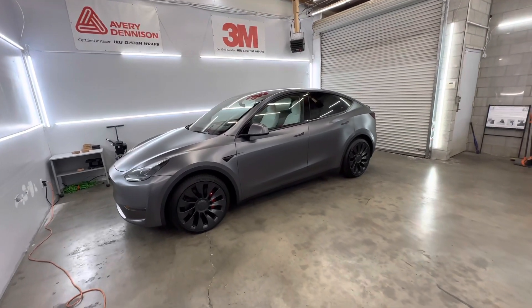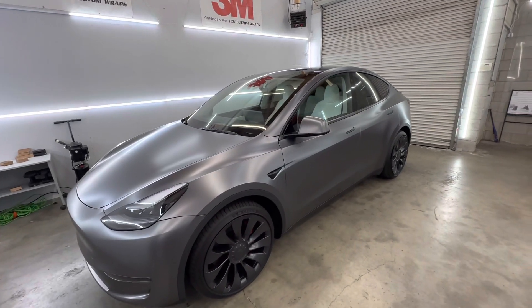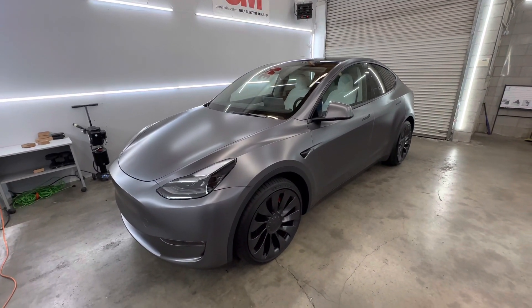Hey guys, Jay here with HDJ Custom Wraps. So we just finished wrapping this Tesla Model Y. This car is brand new. We wrapped it in Avery Dennison Satin Dark Gray.